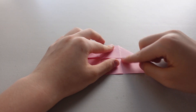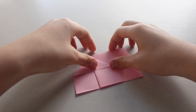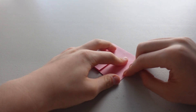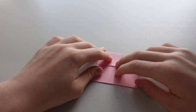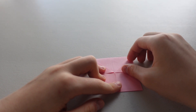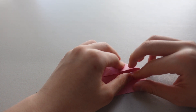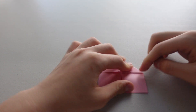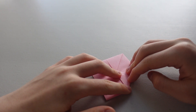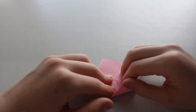Okay, and now you're going to fold this side backwards, and do the same thing on the other side. Now we want this point right here to touch this point, so we're going to fold the triangle. And do the same thing on the other side.